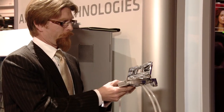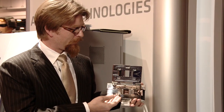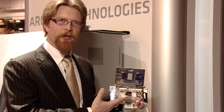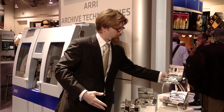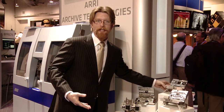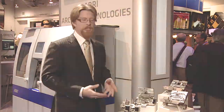First, and probably most important, is our wet gate system. This is our 35mm wet gate. This is a pinless gate with an oversized aperture that allows you to scan an area greater than the image area, so you can scan all the way out into the perforations. These are really important options for people working in archive restoration because having the wet gate scan significantly reduces the amount of labor required in digital cleanup.